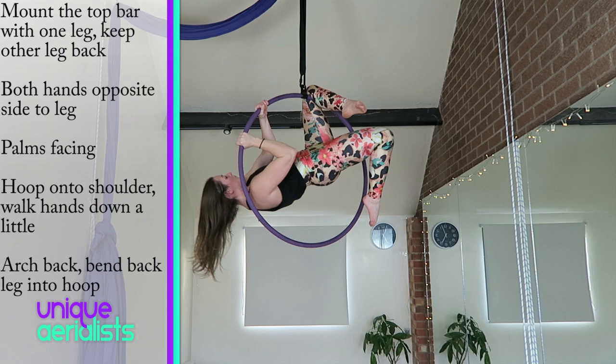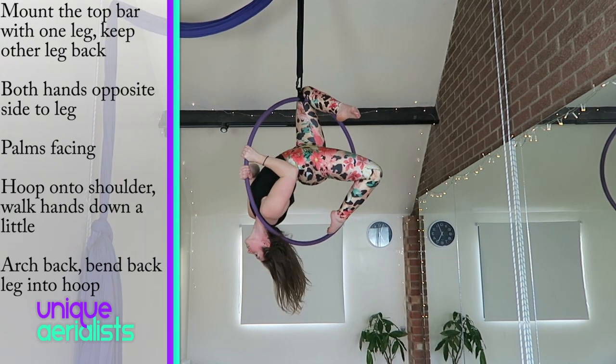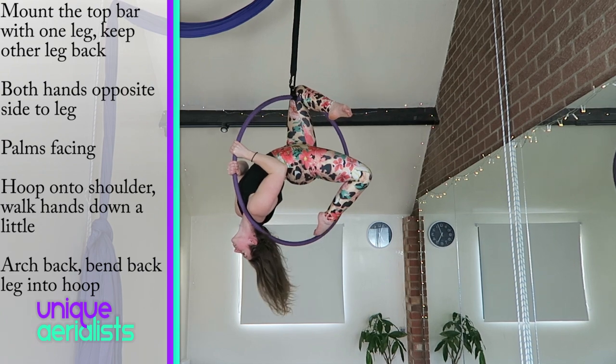Turn your inside hand around so both palms are now facing into the hoop. Walk your hands down the hoop slightly, keep the hoop on your shoulder, and arch back so you're looking down to the floor, and bend your back leg into the hoop.